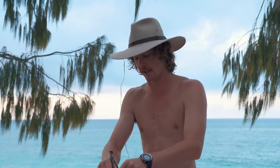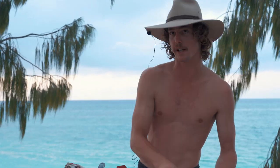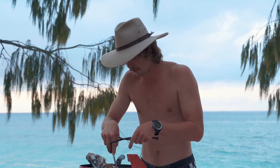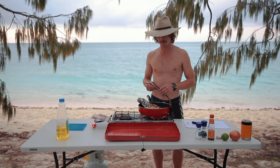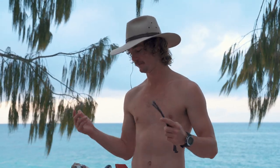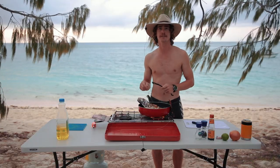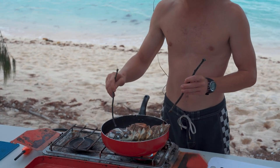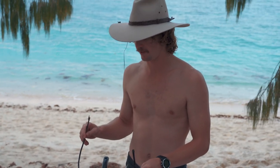Just looking for that crispy skin and the flesh to be white all the way through. An easy way to check that is you can just cut into it a bit, and that'll give you a tell — this needs a little bit longer on that side. White flesh is the main thing you're looking for. Actually, if it looks tasty, it is tasty — probably the easiest way to put it. Oh, that cheek of the fish — one of the best spots, often forgot about.